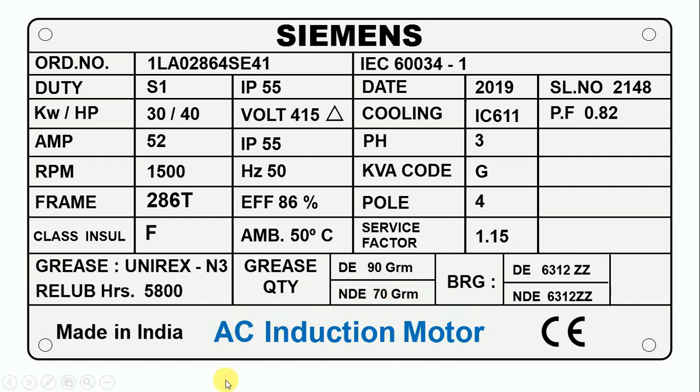It is not mentioned on this plate whether this motor runs on single phase or three phase. To know this, you have to see 'pH' here — pH means phase. In front of phase, 3 is written, which means this is an induction motor that runs on three phase AC power supply.